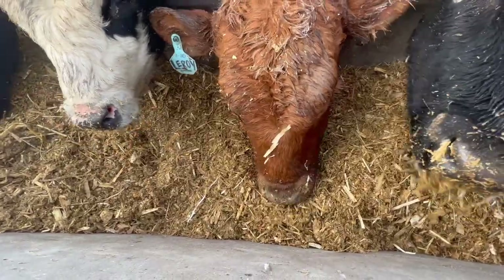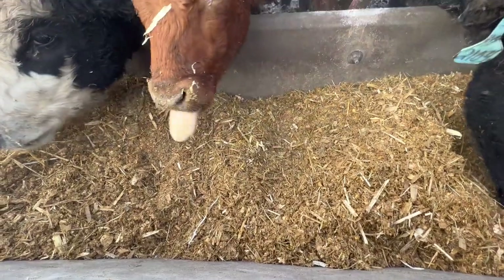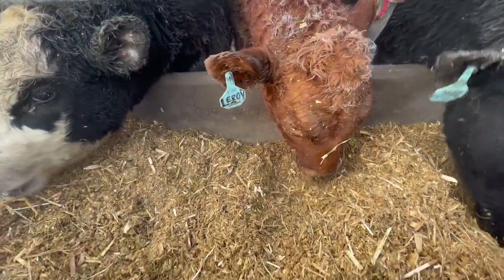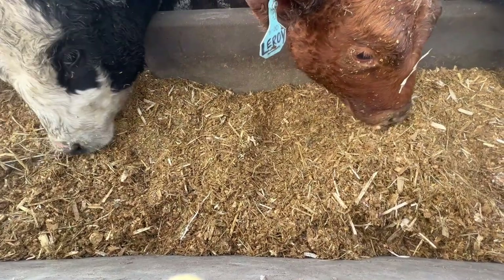We haven't reworked them — they will be reworked soon. They are in step two of four in the feed-out world, so I'm gonna talk about this ration. This total mix ration, which is called a TMR, is what they are consuming to help them grow.